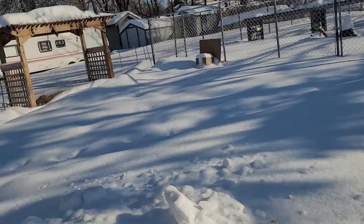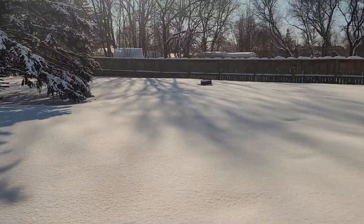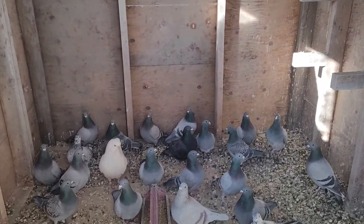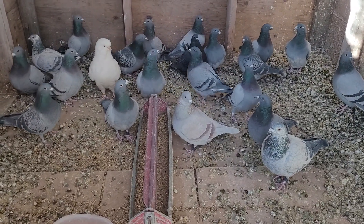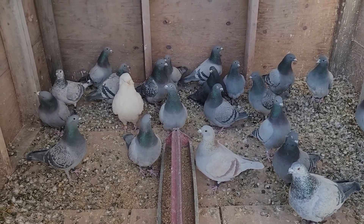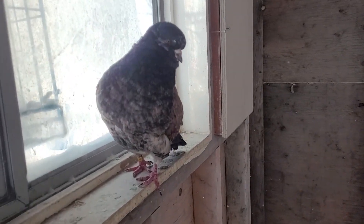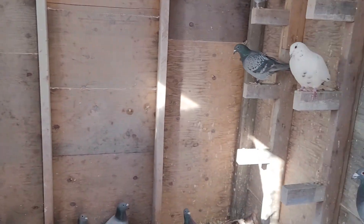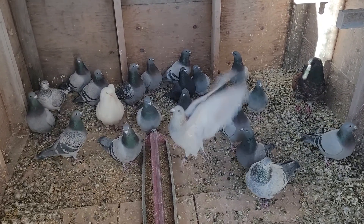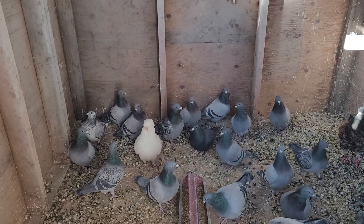I did shoveling this morning. Yeah, I haven't fed them yet - I'll feed them later. They still have a little bit of food on the ground. Look at this little Modena. Okay guys, that's it for now. Please like and subscribe. I will see you guys when more birds hatch.